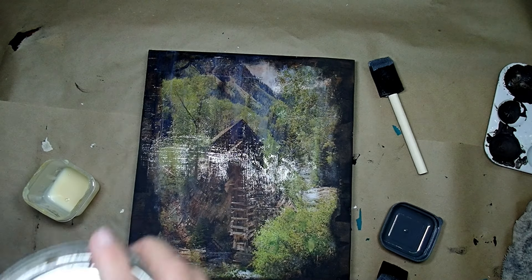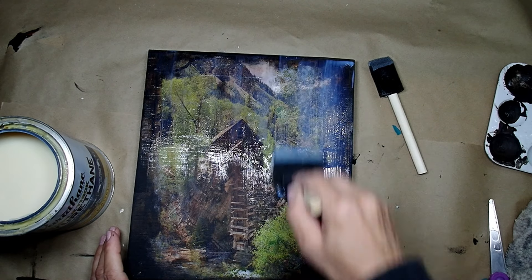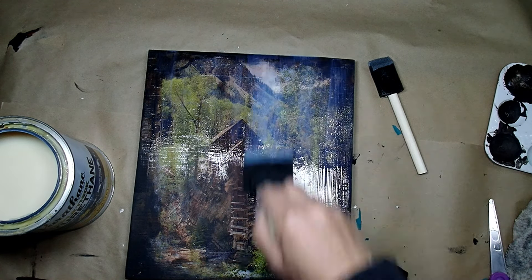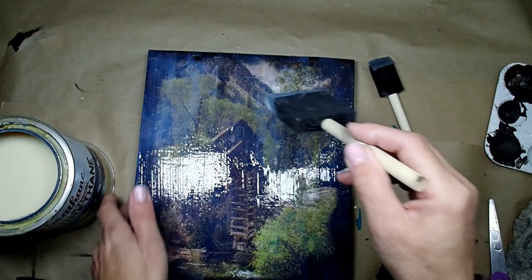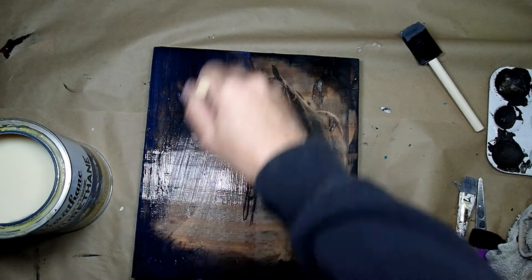Once everything was nice and dried, I used polyurethane — matte clear polyurethane varnish — to seal both pictures. They look very shiny when wet, but once dried it is not as shiny at all. I'm applying it to both of them.